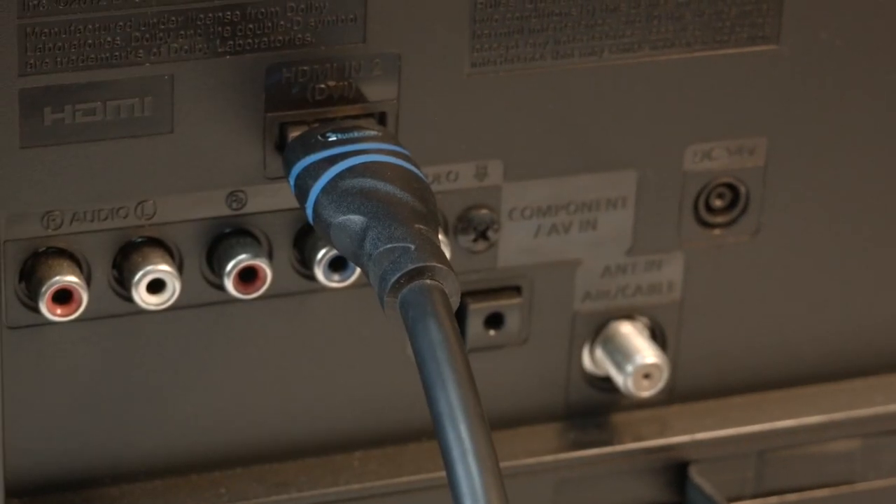If that solved your problem, great. If not, move the HDMI connection to another port. Most TVs have at least two or three of these ports — look around the back or the side of the set.